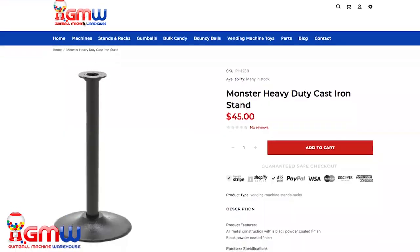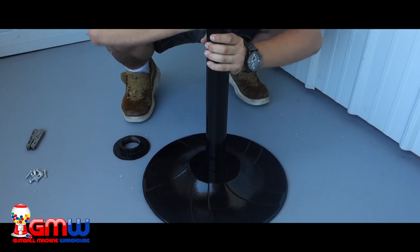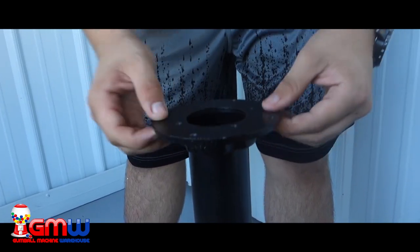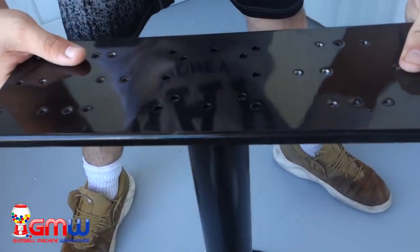Now in order to attach this double head bracket to a monster stand, we first need to put together our monster stand. I'm just going to go ahead and show a quick montage on how to put that Rhino monster stand together, then we will get started with putting on the double head bracket. After we got the monster stand together, we're going to take our double headed bracket and put it right on top of the flange of the Rhino monster stand.